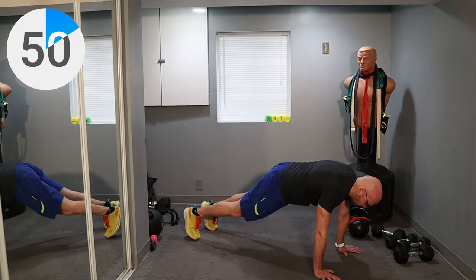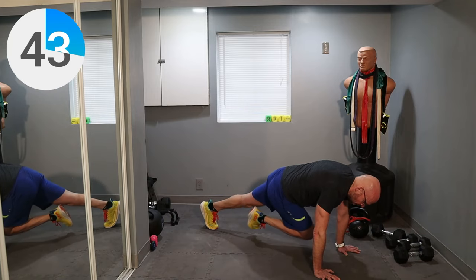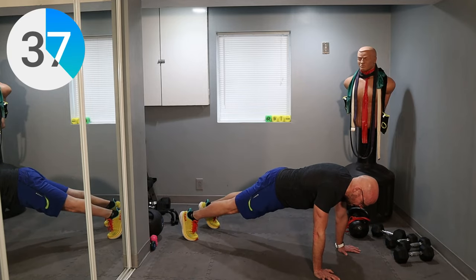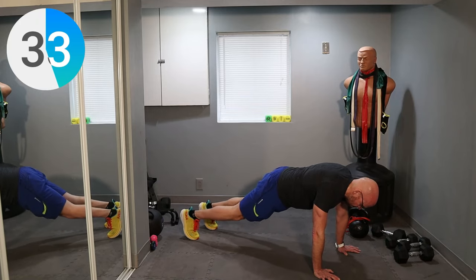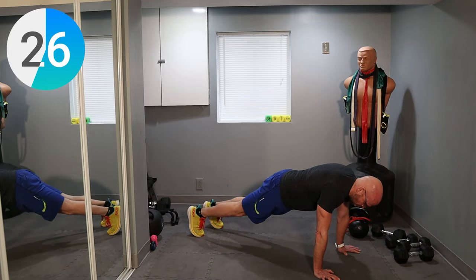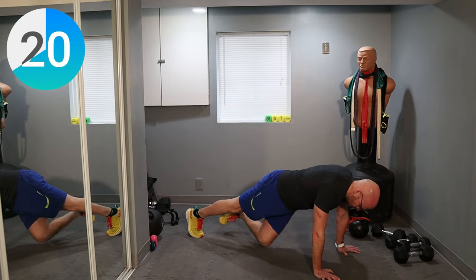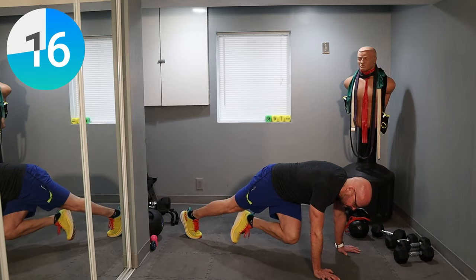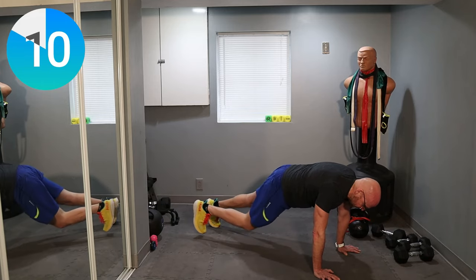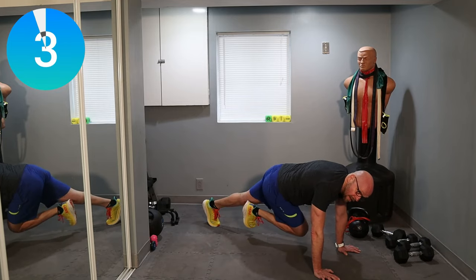One minute — we got this, you got this, I got this, let's go. 40 seconds left — one third of the way down, we got it. Come on, hold it right here, halfway. Fight it, fight it. 15 seconds left, you've got a few more — let's go. Three, two, one — and we are done.